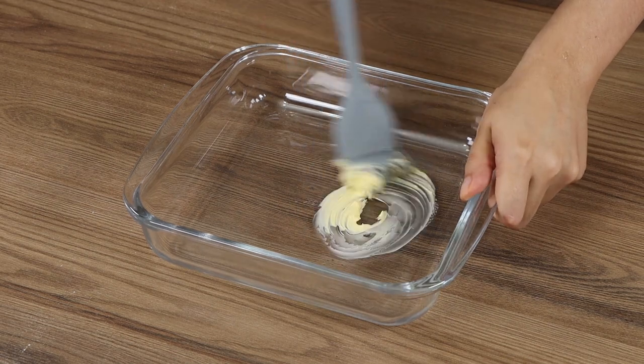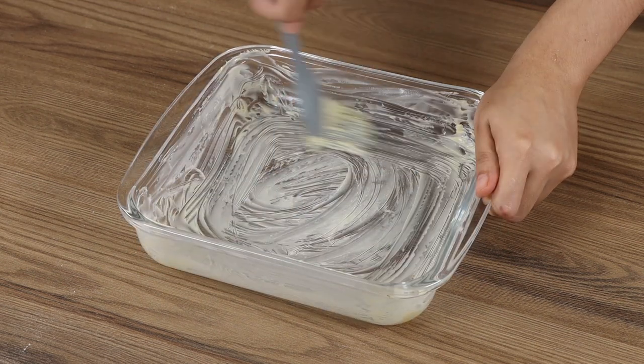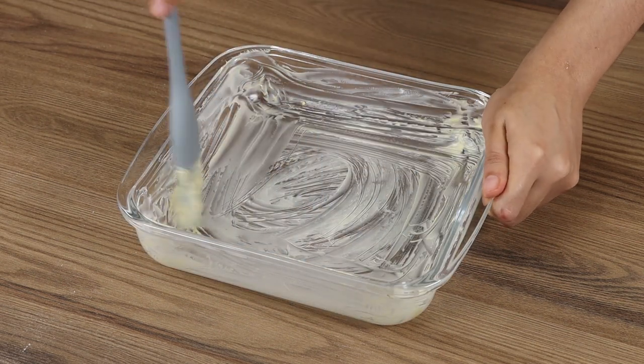Now grease a baking pan with butter. Add our dough.